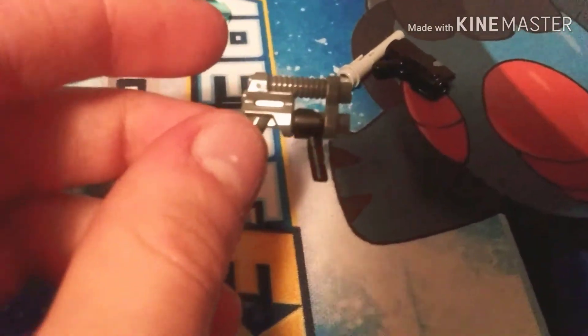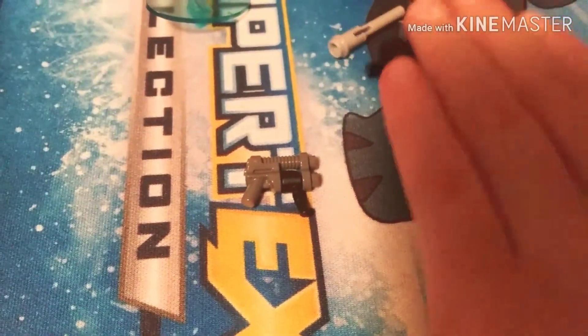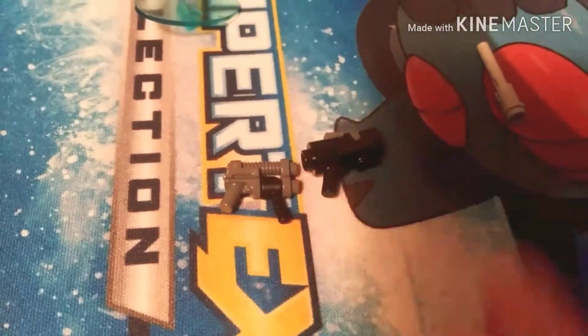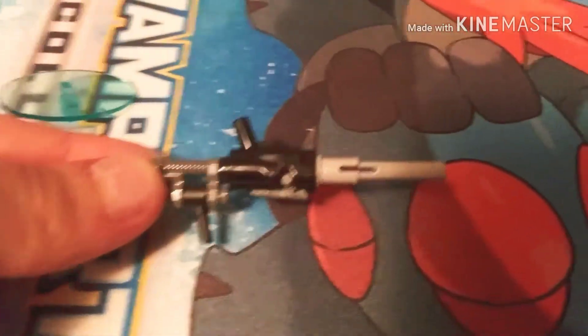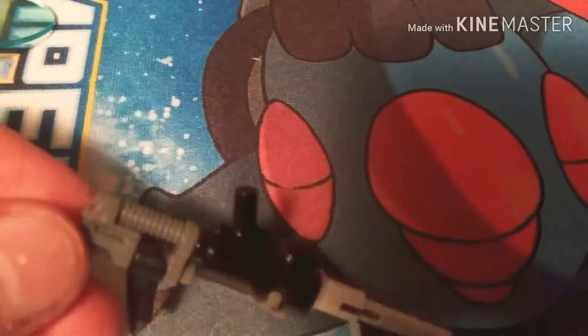Then after that, you want to attach the stud launcher to it — just like this, with the stud launcher upside down, kind of like that. And then obviously the last thing to do is attach the long barrel like that. This makes it awesome — I think this is really cool.